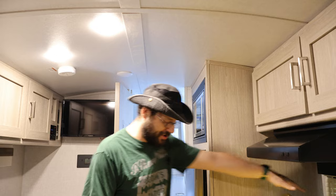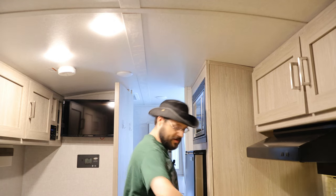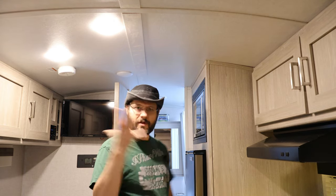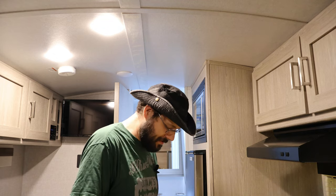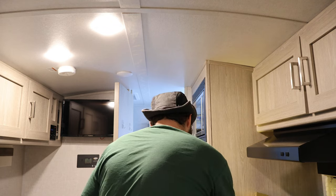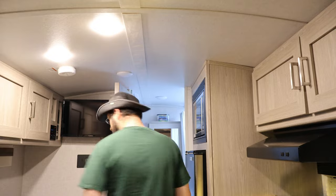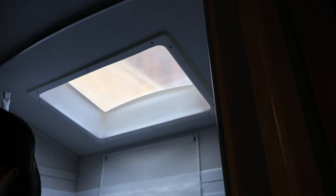Starting with the skylight, which I don't think I need very much of. It looks like about nine inches — my hand from here to here is nine inches, give or take. So I'm just going to cut up a little bit of this into a little square. I think this is a great way to save yourself a little bit of excess heat coming into the trailer.